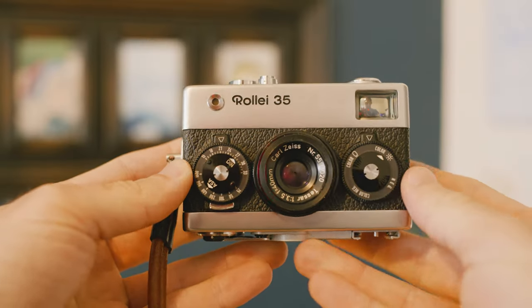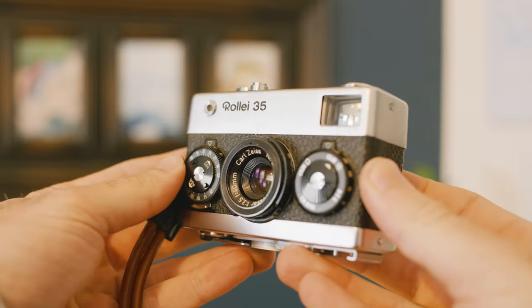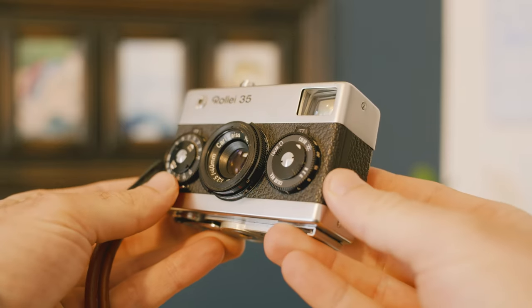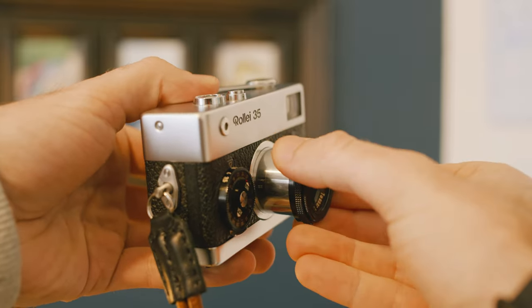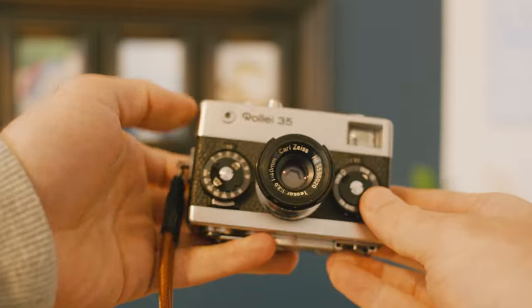The main thing that this camera doesn't do as well as my full-frame mirrorless camera was just having a daily still photo camera that I can take with me literally wherever I go — something that's even more compact. And that's where I stumbled upon this camera. This is the Rollei 35. It's a film camera that, as you can see, is super small, compact, and lightweight, but it still shoots full-size 35 millimeter film. The thing that makes it so compact is the built-in collapsible 40 millimeter fixed lens.